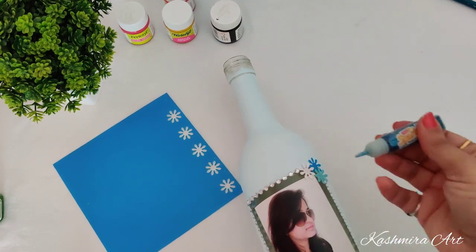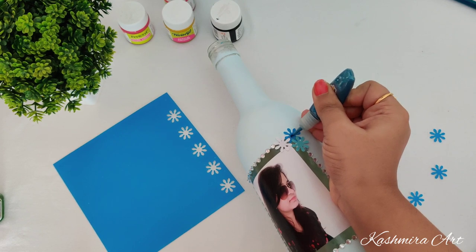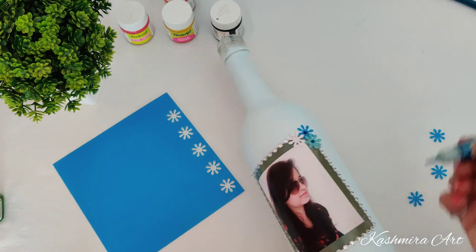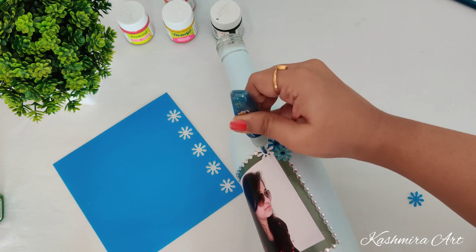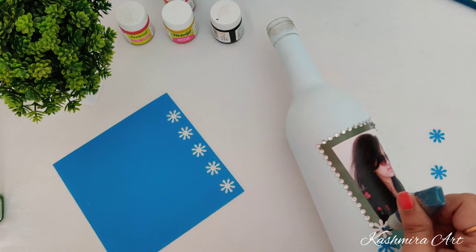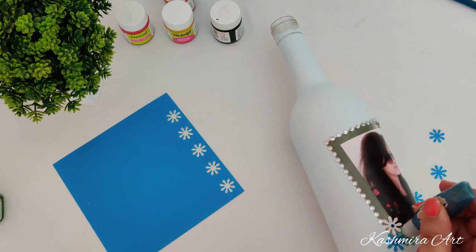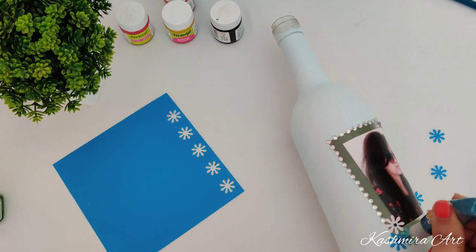This is blue glitter — it's a 3D liner only.